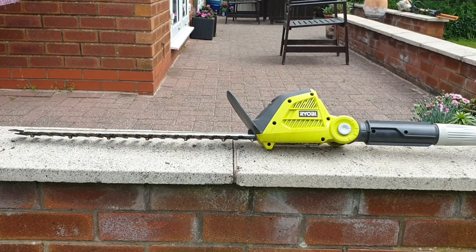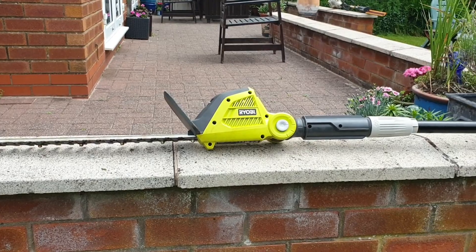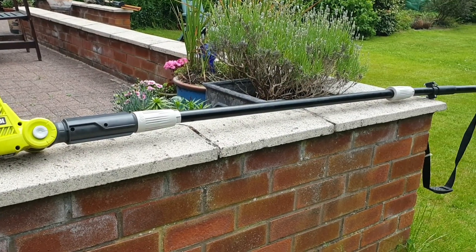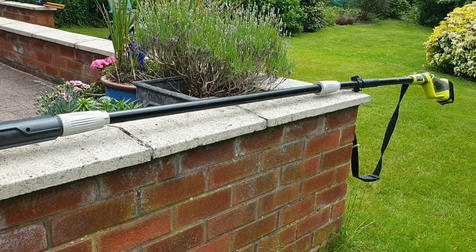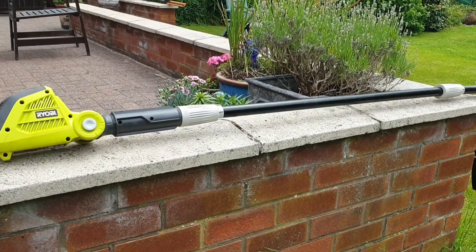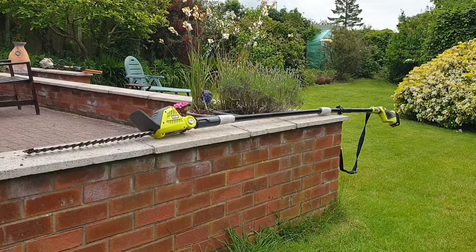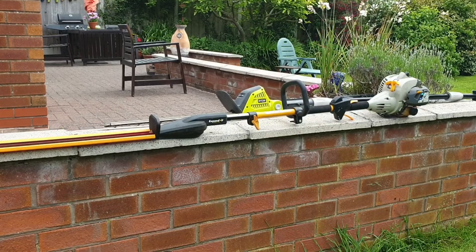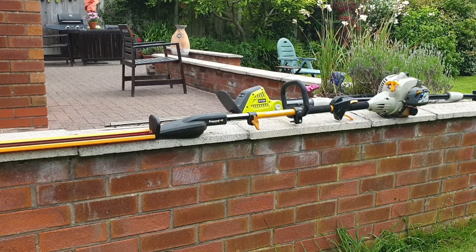To put that into context, this should give you an idea of how long 293cm is. You can see that you can get considerably more reach than you would with a normal hedge trimmer. The downside of using a hedge trimmer this long is the weight — you can pick it up quite easily with one hand, but when you're holding it from one end it can become quite unwieldy. It is, however, much lighter and easier to handle than my old Ryobi petrol hedge trimmer.